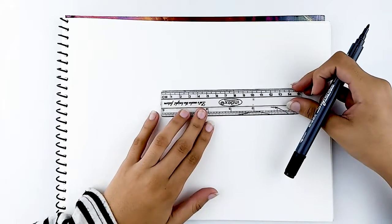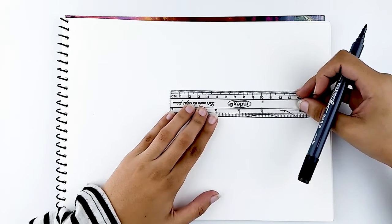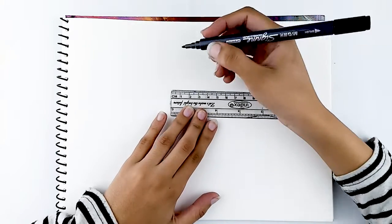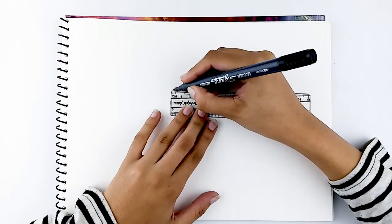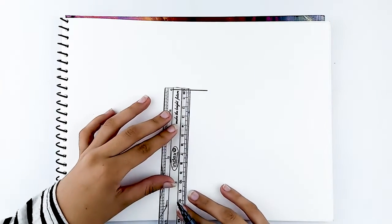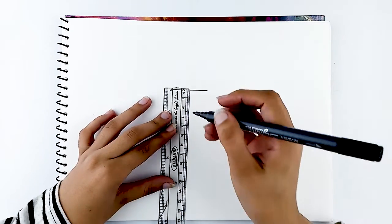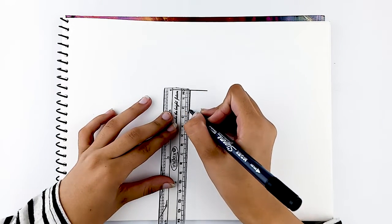Using your ruler, trace a line of about 4 cm long. Twist your ruler down and draw a line starting from the middle going down about 5–6 cm long.